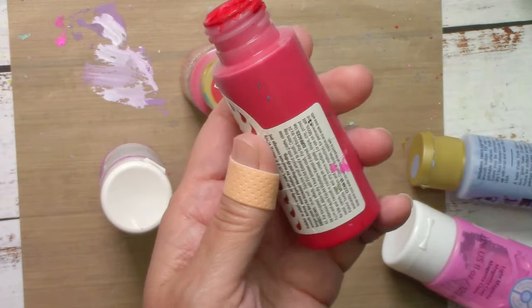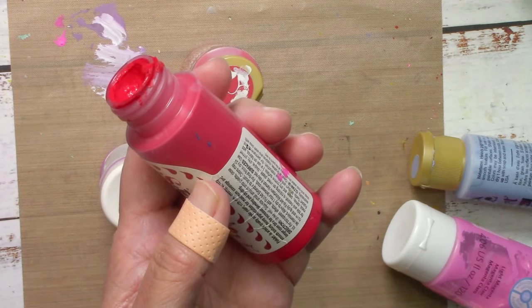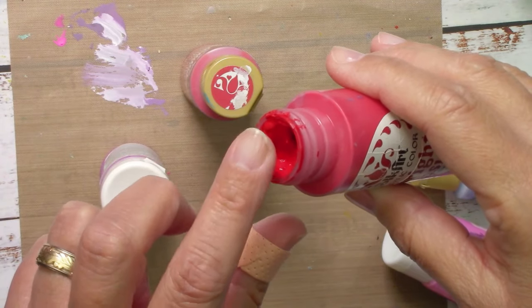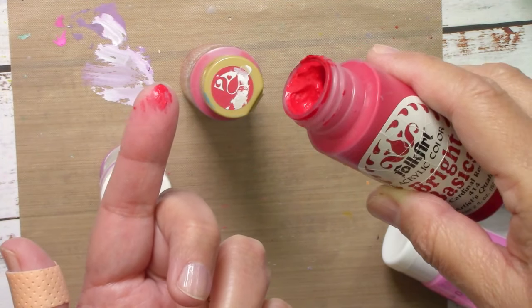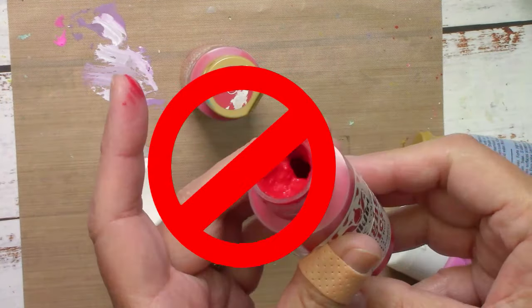The first thing you need to do when you want to restore or reuse one of these acrylic paint bottles is to check first with your finger and see how hard it is. If it doesn't even stain you, if it is completely dried out and plastified, you may as well get rid of it because it will hardly be worth all the work.